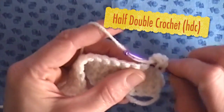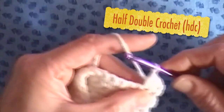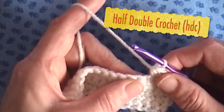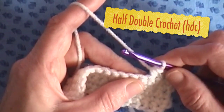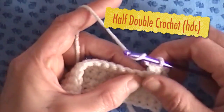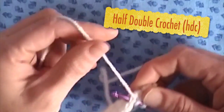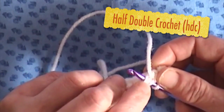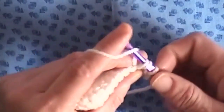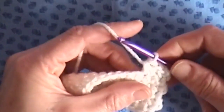Again, we will wrap our yarn around the hook, go through the hole, wrap our yarn around the hook again, and go through all three loops. One more time: wrap your yarn over the hook, go through the next hole — you'll see there are two loops on the hook — grab your yarn, bring it through, then put your yarn over the hook again and bring it through all three loops.